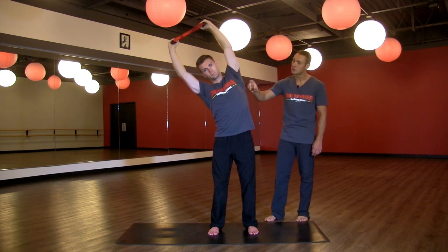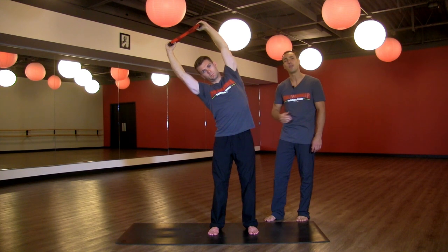We're stretching through the serratus anterior as well as the intercostal muscles on the left side of the ribcage, and we're focusing on drawing a deep breath in to the left side.